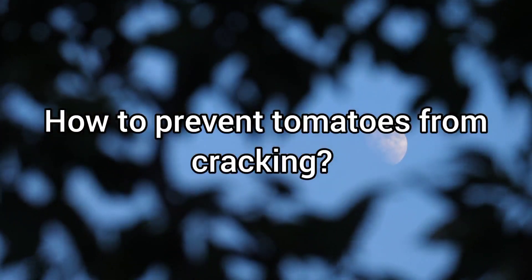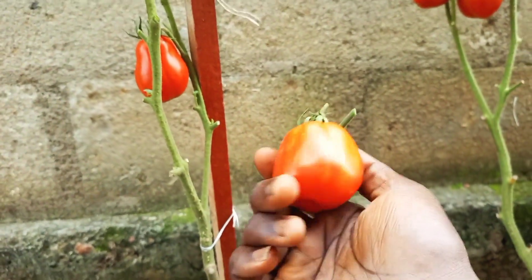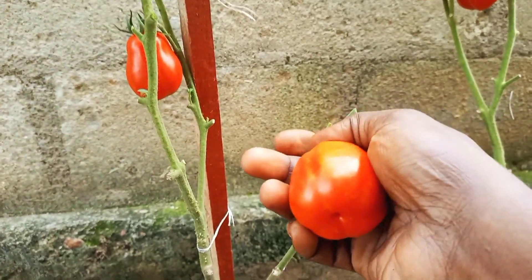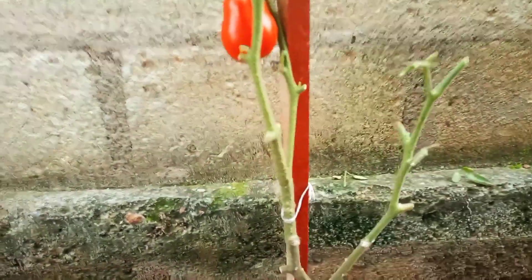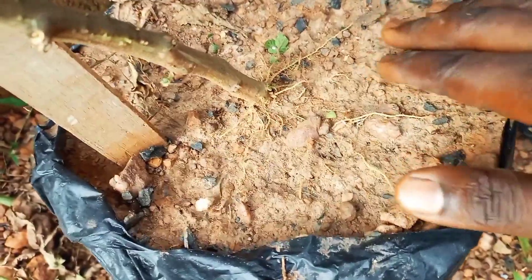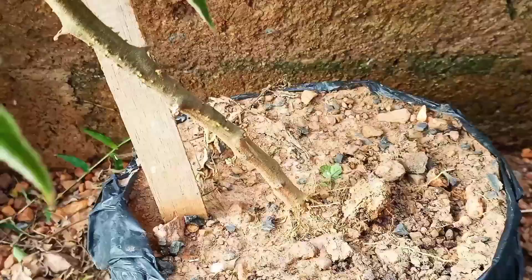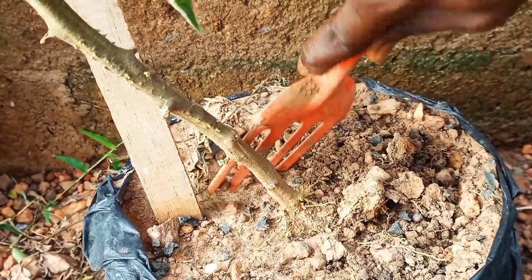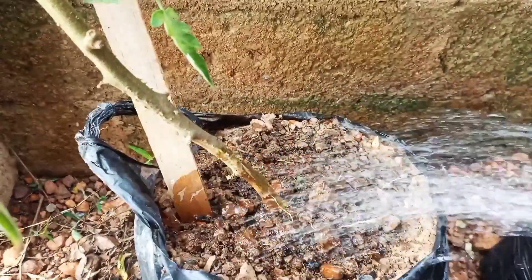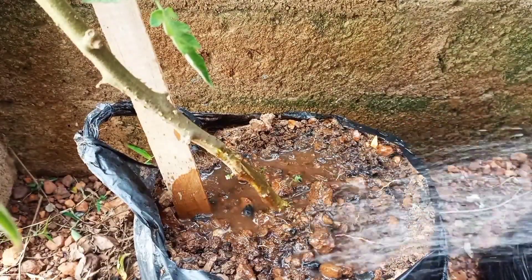To prevent tomato fruits from cracking, you have to ensure that there is sufficient moisture in the soil at all times. Deep watering is always preferable to ensure all roots receive adequate water. If the soil surface is dry at the time of watering, you can loosen it up a bit before watering to ensure that the water penetrates deep without running off. You can also cover the soil with mulch to help retain moisture.